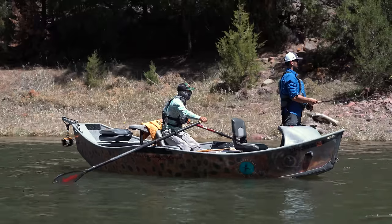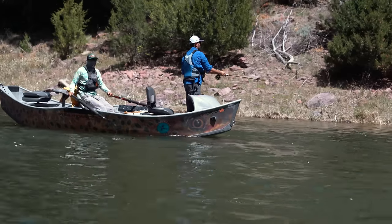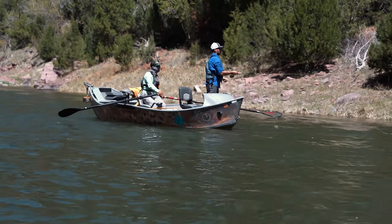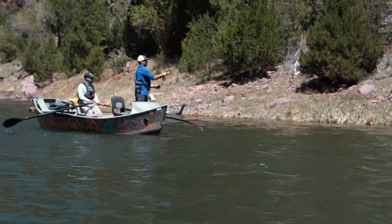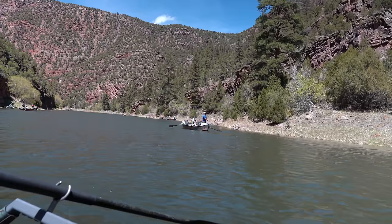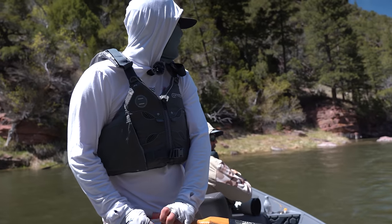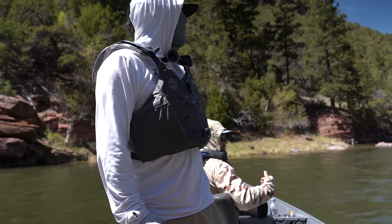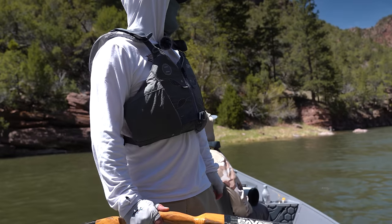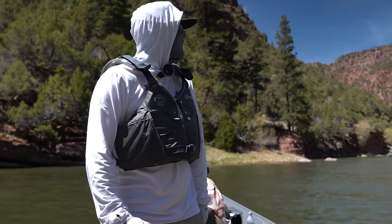The crab stroke is really important when you have two anglers in the boat to give both of them a fair angle at the fish. When you just have one angler, it's a lot easier to row and get the boat into position. The crab stroke allows you to go downriver but move the boat laterally — you're just able to adjust where the boat is in relation to your flies or indicator. For me, the crab stroke is a game changer. It just takes lots of practice — rub your tummy and pat your head for like five hours.